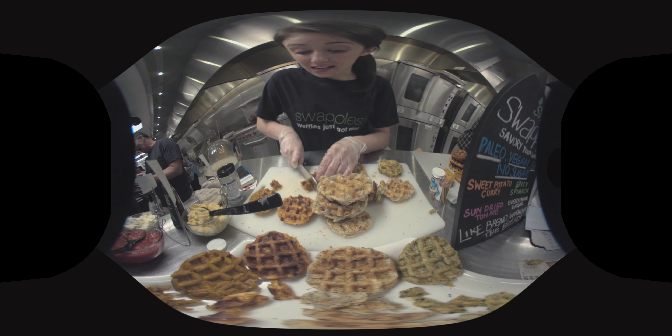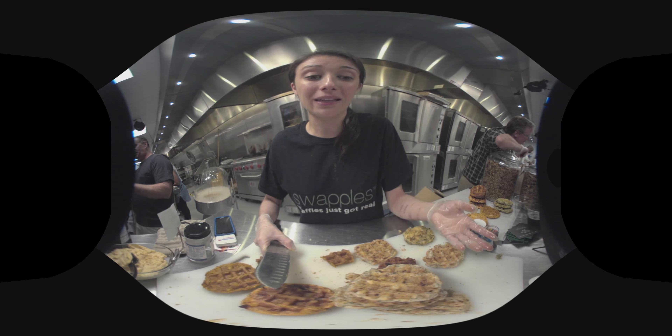These are swaffles — waffles made entirely out of vegetables. They're based out of yucca root, which is a very nutritious root vegetable. It grows in tropical climates and has a bread-like texture.